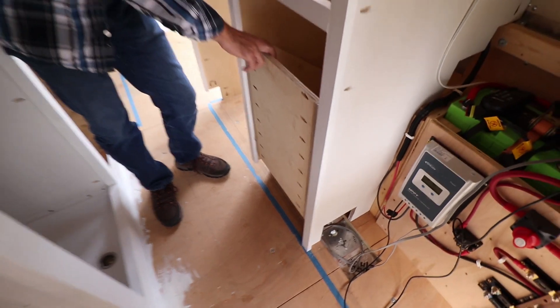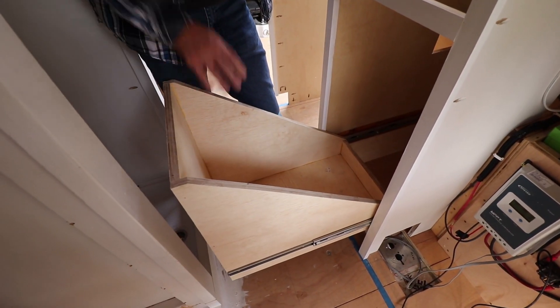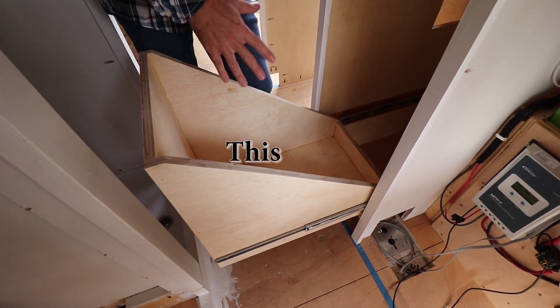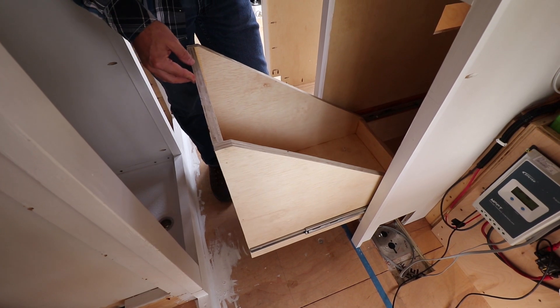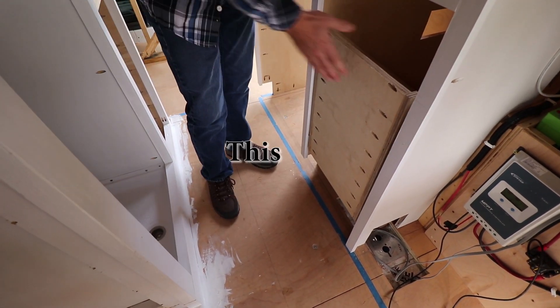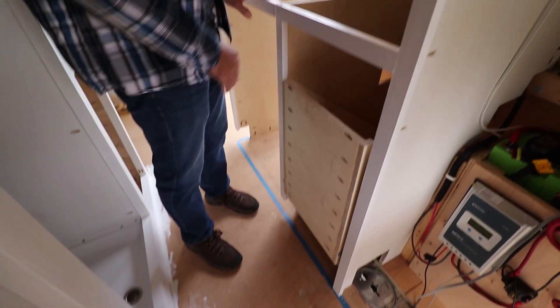Speaking of kitchen cabinets, this is the only drawer I've built so far. And this is made to hold a chest-style fridge, so I needed this to fit exactly — that's why I've already built this. The front is not done yet. And then there'll be another drawer here, hopefully.